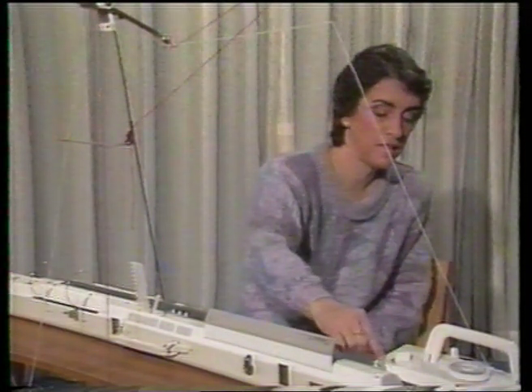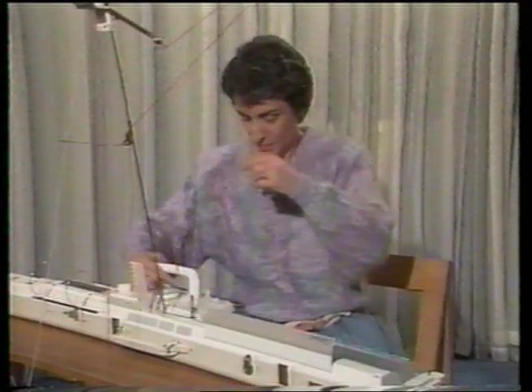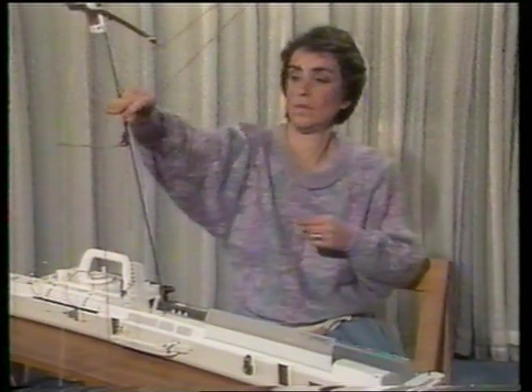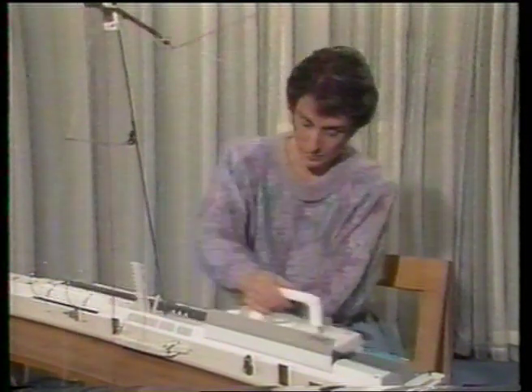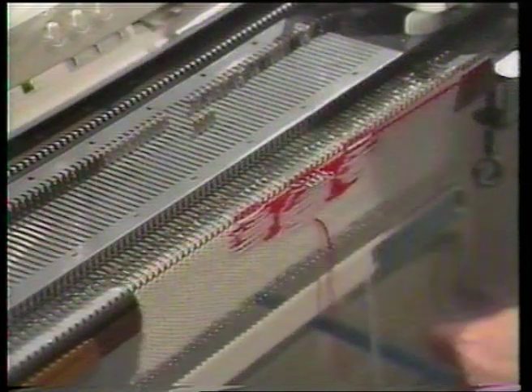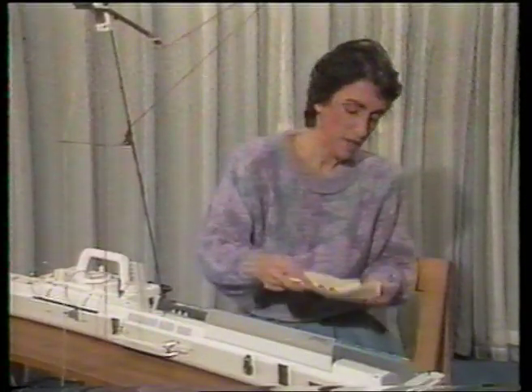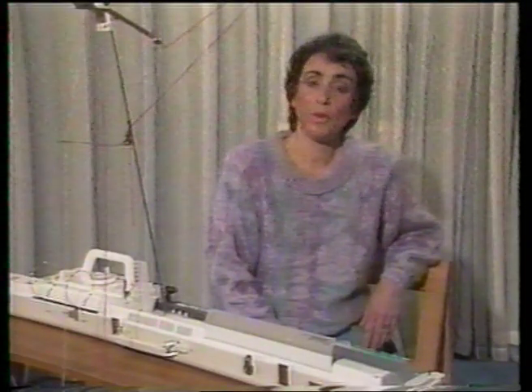We put the change knob to KC2 because we're going to knit a single motif. And here's a sample of our single motif — little cherry, big cherry, little cherry.